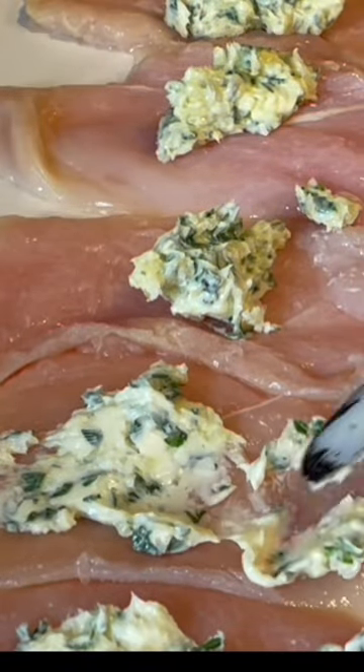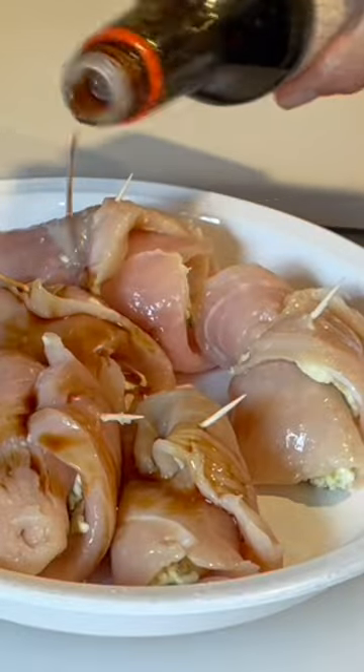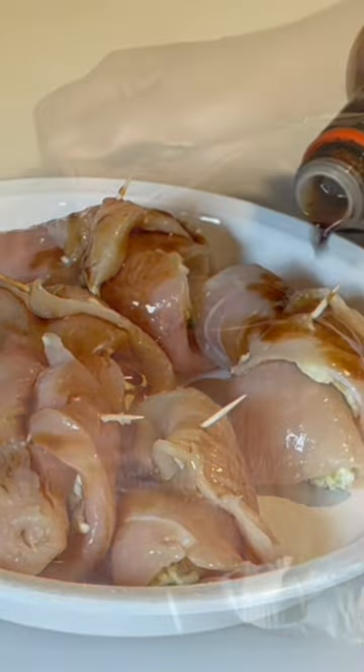Simply spread some of the compound butter mixture onto the chicken cutlets, roll them up, and secure them with a toothpick. Then marinate them with some teriyaki sauce and refrigerate them for at least 30 minutes before barbecuing.